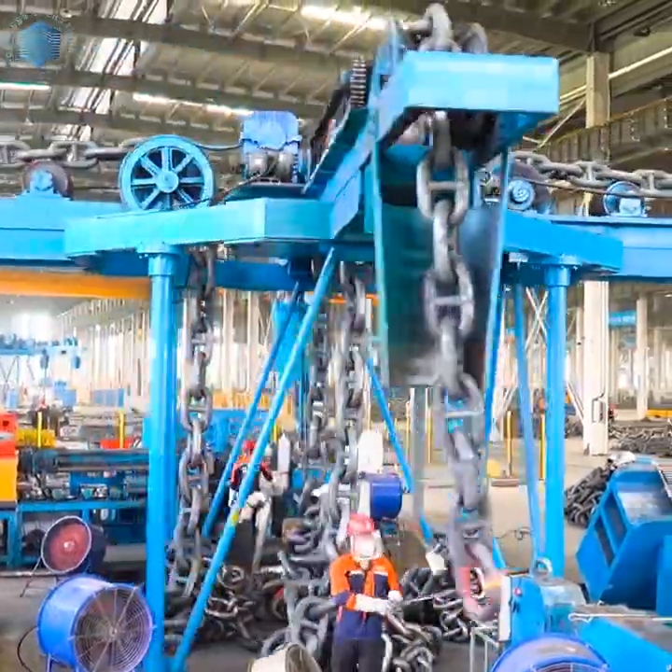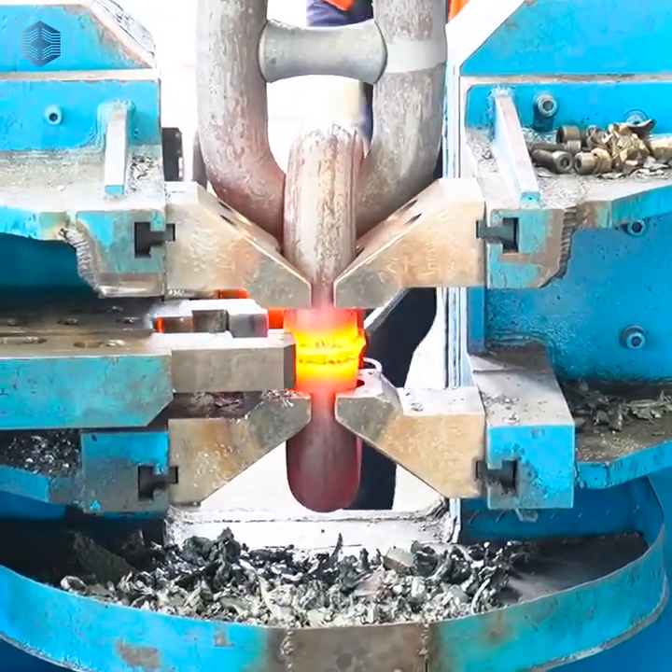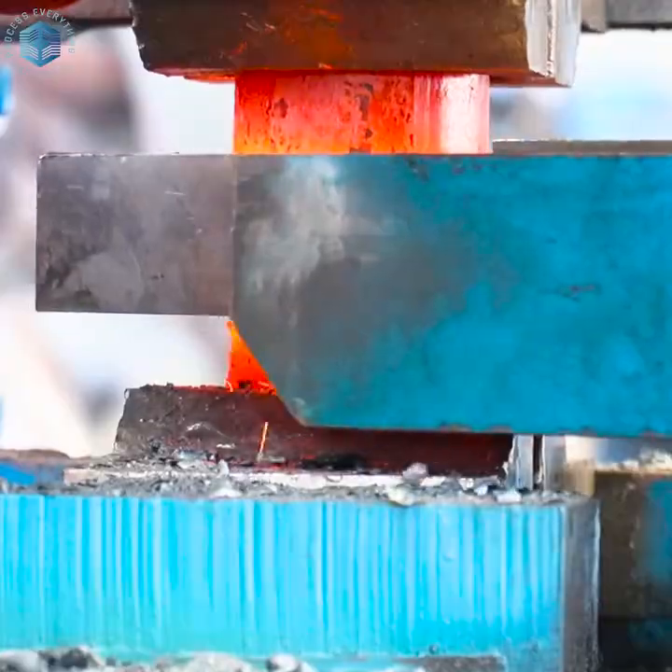Bars are stored and inspected for uniformity, cracks, and chemical composition. A bar is then cut to length, typically equal to one chain link plus joint allowance.